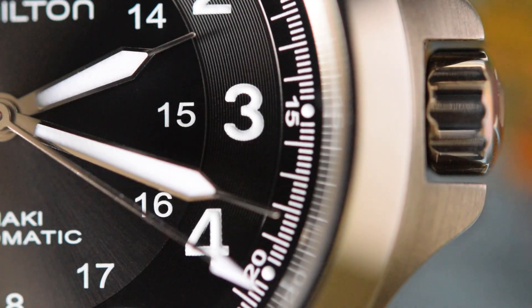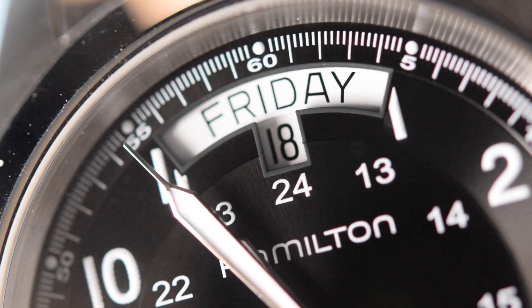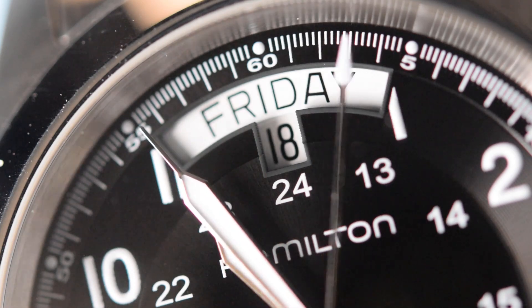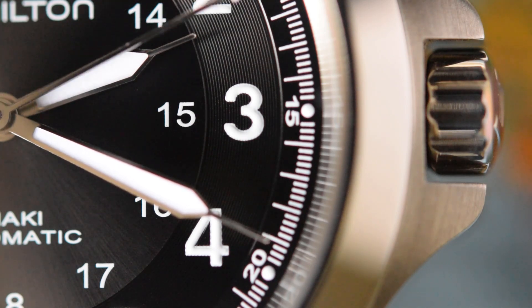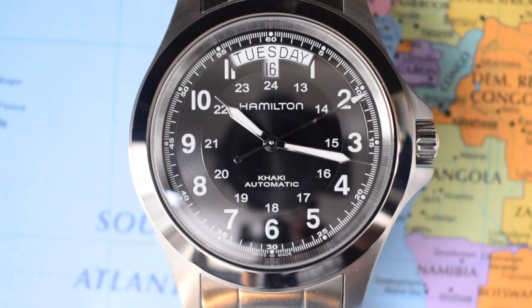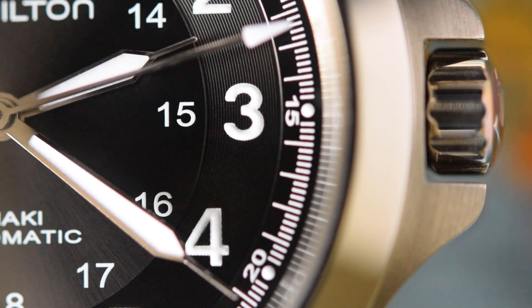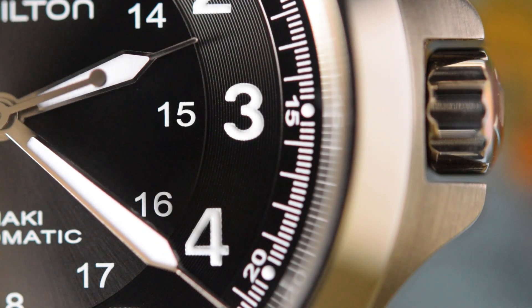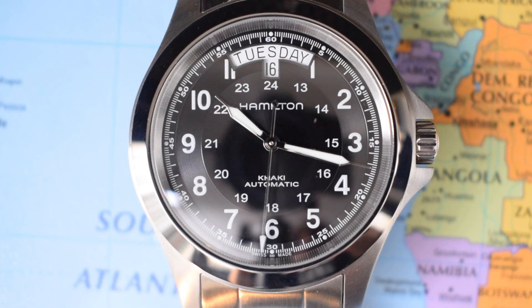Additionally, there is an inner circle featuring 13 to 24 hour markers, though the 24 itself has been very accommodating, heading south a little bit to cope with the date functionality. Hamilton printed above the pinion, Khaki Automatic below it. Then there's a minute track all the way around the outside with five-minute markers in Arabics. There are also fifth-of-a-minute markers and little loom dots, and Swiss Made squeezed down beneath the six o'clock. So an awful lot going on, but I think this watch just about pulls it all together. The hands are very nicely proportioned — sword hands but with syringe tips — and that second hand pushes out all the way to the edge of the minute track, just perfectly in proportion.